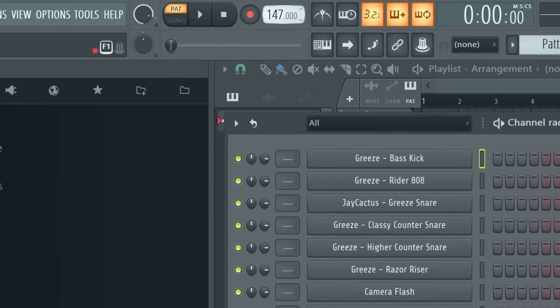Alright so I've got FL Studio open. The first thing I want to do is set a BPM, and for iSpice type beats I hear beats ranging from like 140 BPM up to about 162, so they do get pretty fast. Quite a few of them are around like 147, 148, so let's start with 148.